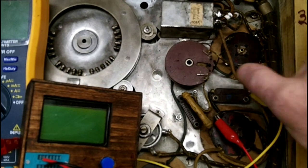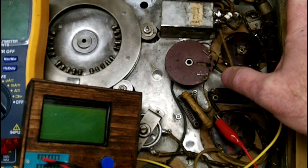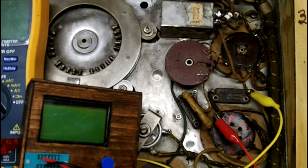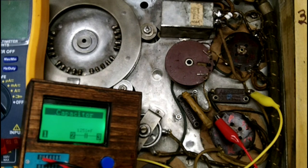Now I'm hooked up to C5, the detector plate bypass capacitor. According to the schematic it should be 0.001 microfarads, which converts to a thousand picofarads. It's coming up as 1,251 picofarads — a little bit off, but not that bad. It sounds like a lot when you're talking between 1,000 versus 1,251, but when you think about microfarad size it's the difference between a 0.001 and a 0.0012, so I think it's close enough — we're going to live with it.